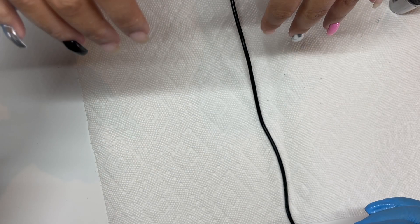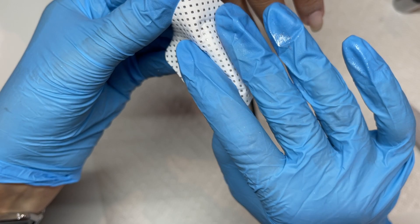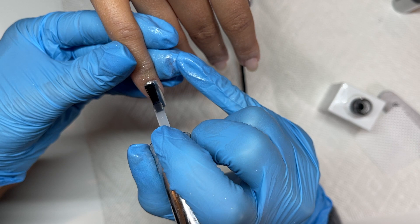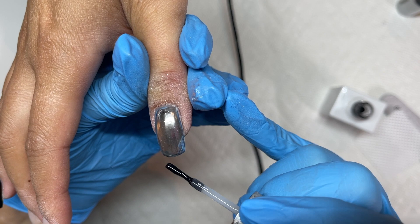One important thing when you apply chrome is to file or buff the free edge — when you cap the chrome it's really locking and loading, and you need that free edge roughed up to get a secure grip with the top coat. I'm using a dry lint-free wipe to dust off any dust from filing and any excess glittery dust. Then I'm going in with my top coat from The Gel Bottle that I specifically have marked as my glitter top coat, because there are chrome particles in there and I don't want to cross-contaminate a non-glitter nail.